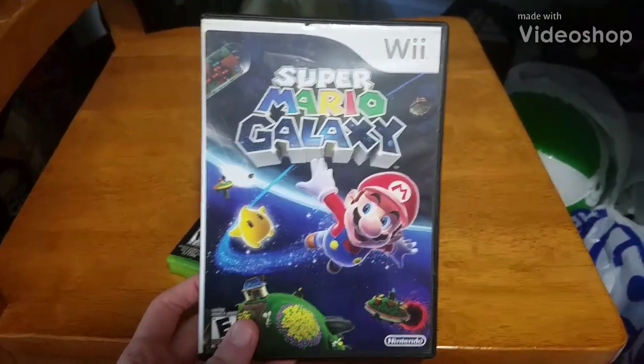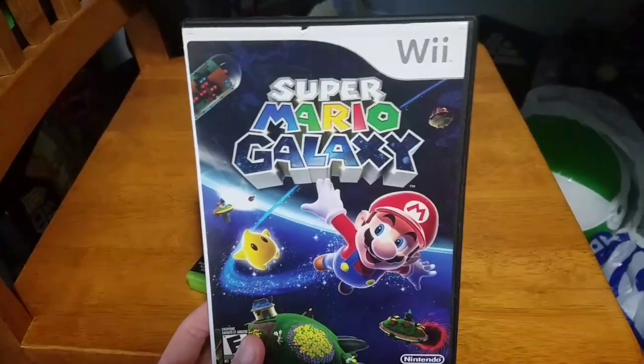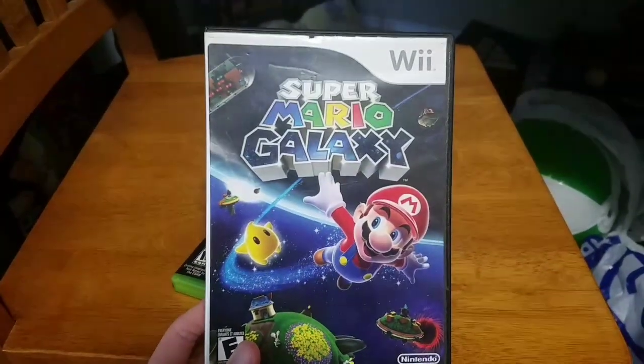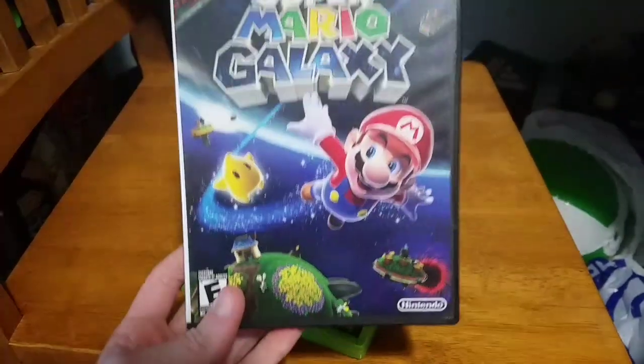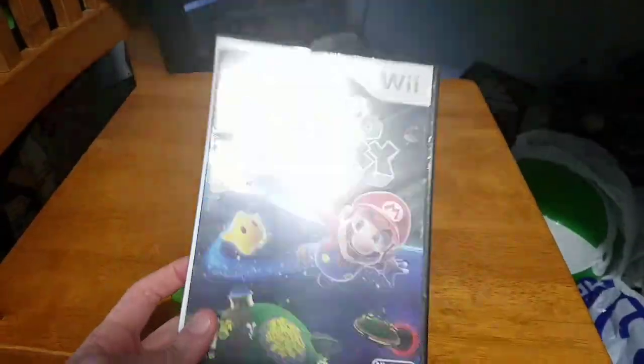Hey everyone, Tails Greninja here. I went to GameStop one time and I got this copy of Super Mario Galaxy. It was only ten bucks. It was originally in this glossy case, but instead they gave me this old crappy black case.